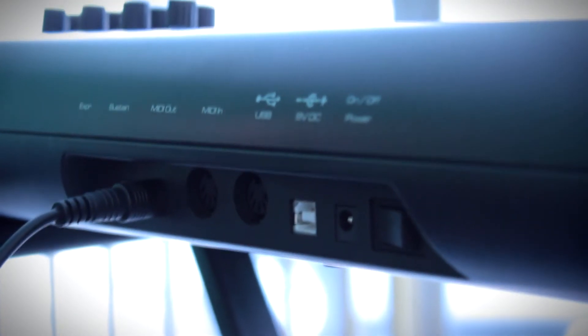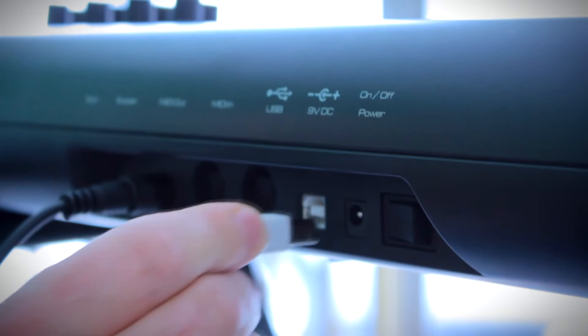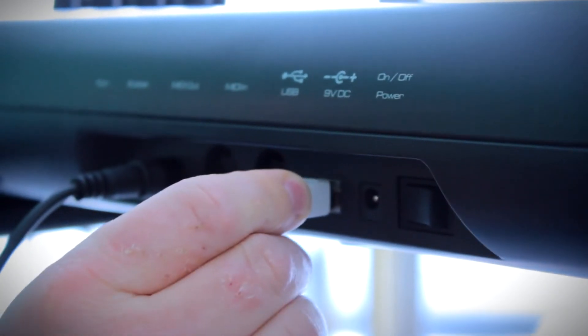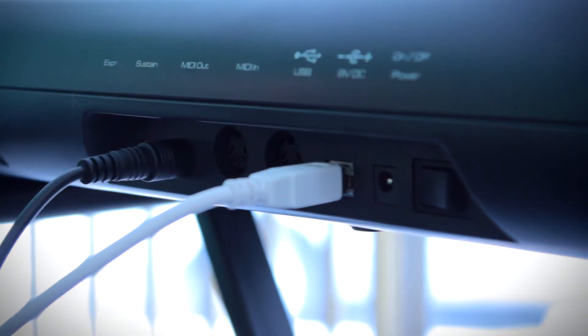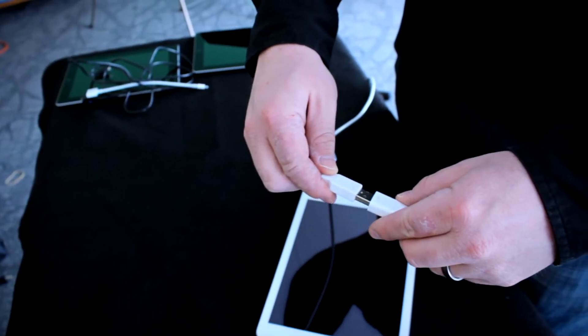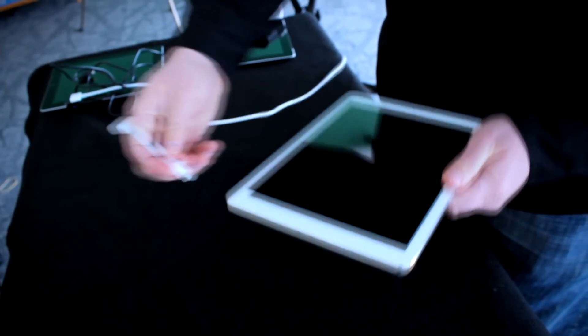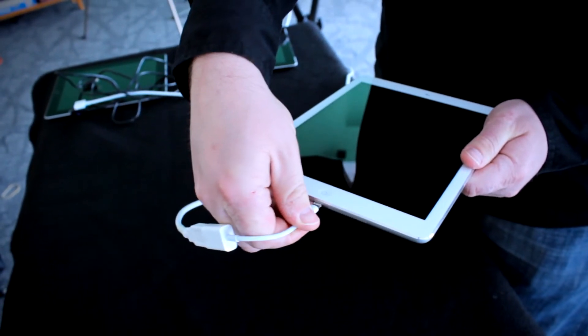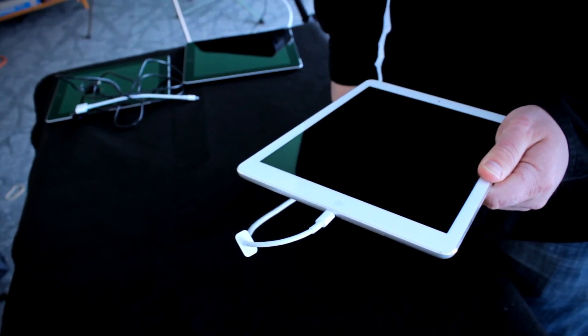To connect your iPad to a MIDI keyboard using a USB cable, start by connecting the USB cable to the keyboard. This is a standard USB printer cable. Next, connect the USB cable to a USB camera connection adapter and connect it to your lightning or 30-pin connector on your iPad. That's all there is to it.